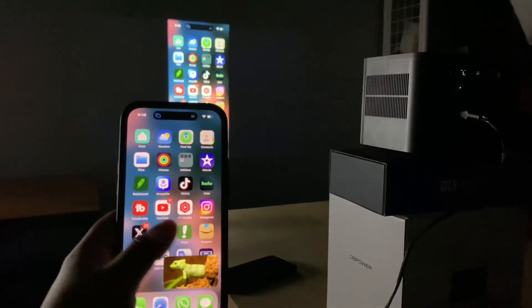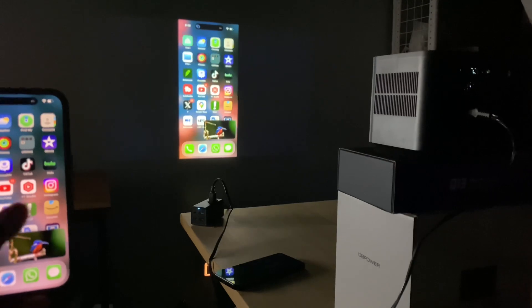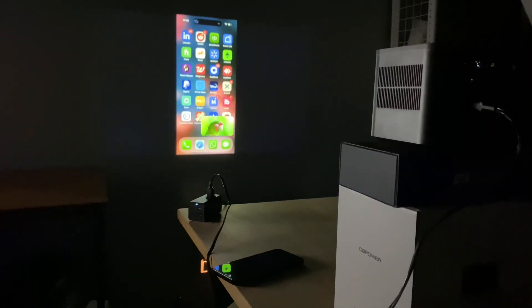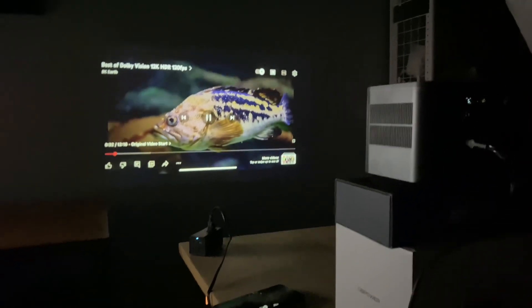Right now we have our phone mirrored via Miracast or AirPlay, which is very unique. If we want, we can stream a big video and, as you can see, it's very clear.